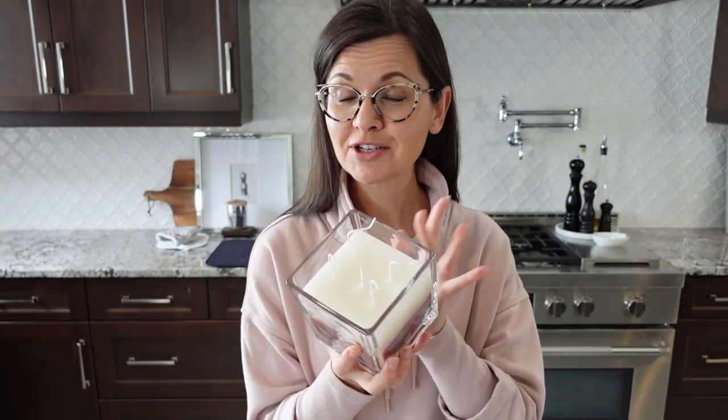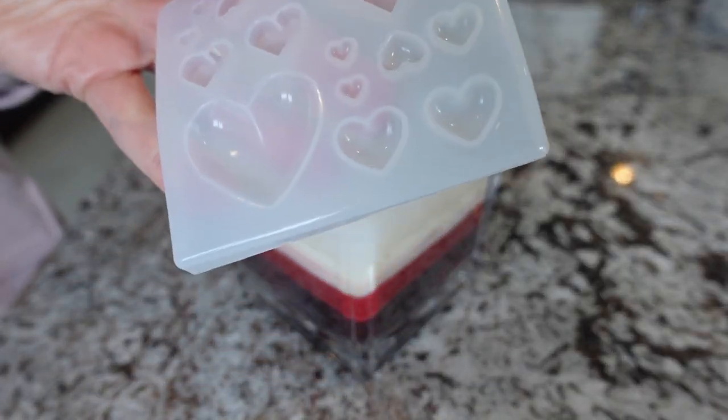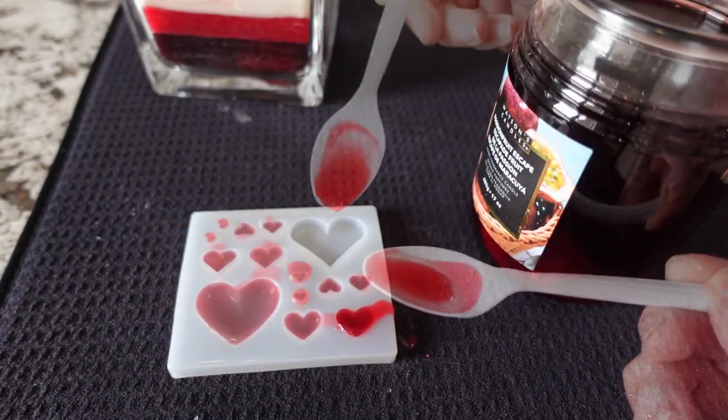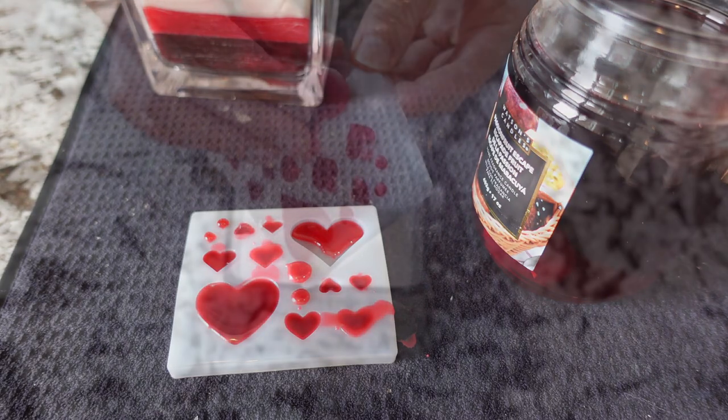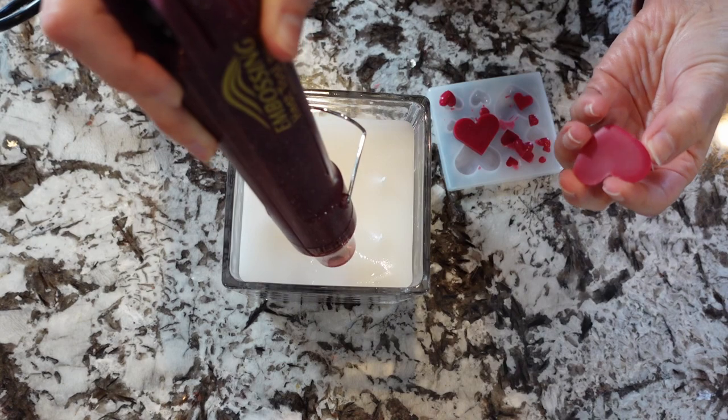To finish off the Valentine's Day candle, I have some red wax melting and heart molds. How cute is it going to be to have little red hearts on top of my candle? I just have to pour the molds, let them set, and then using some heat, stick them to the candle.